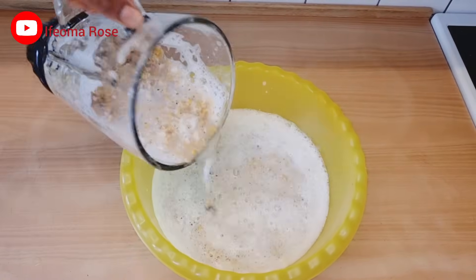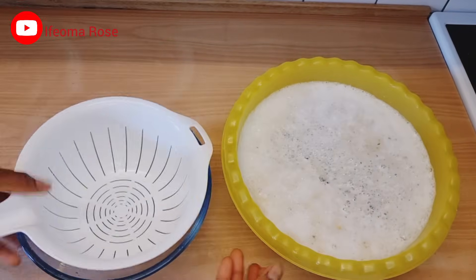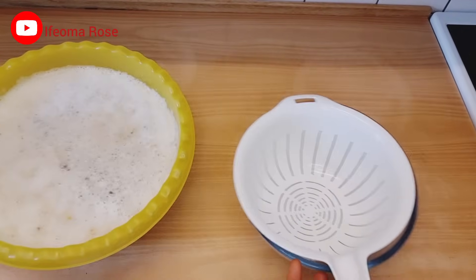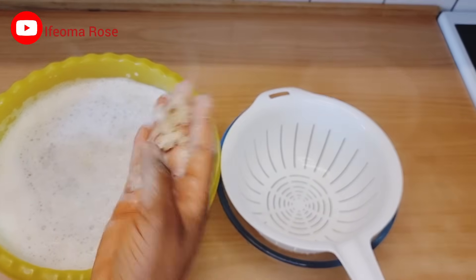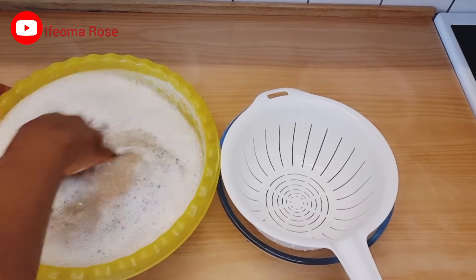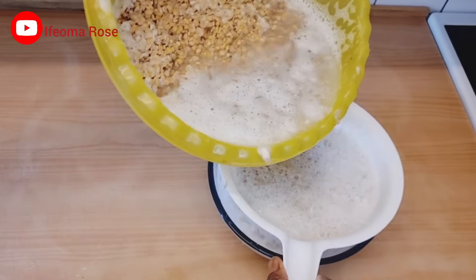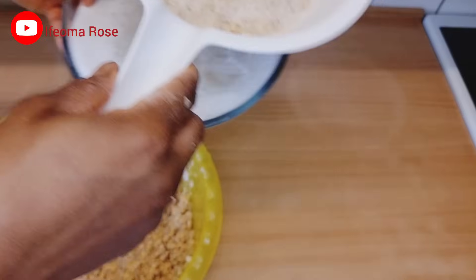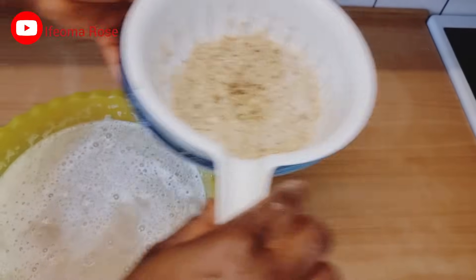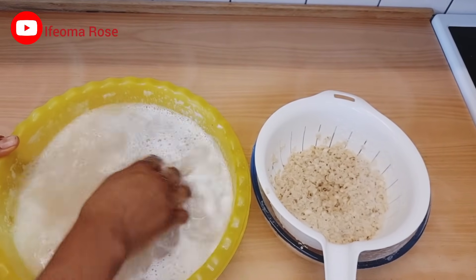I'm done blending. I'll pour it into the bowl again and now it's time to sieve the skin. It will be easy to sieve the skin now. Some people prefer to soak overnight before peeling, but this method is very easy for me. As I pour out the water, the skin of the beans is coming out with the water.